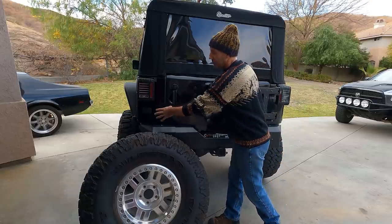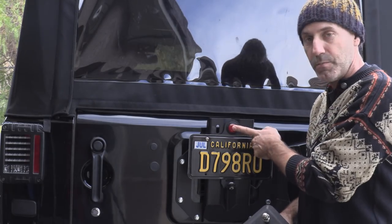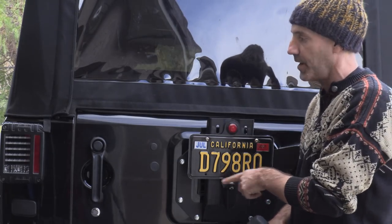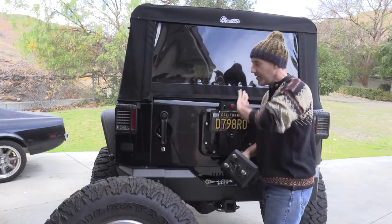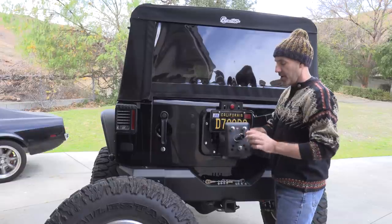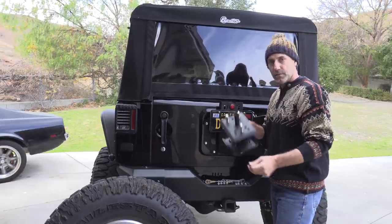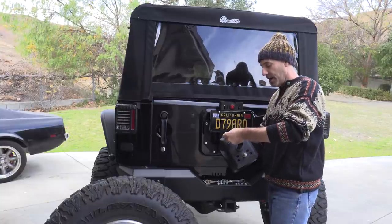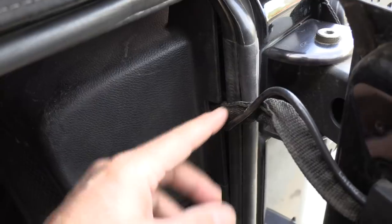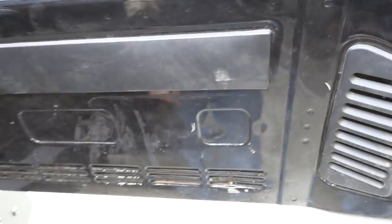What I've done is take the Metal Cloak license plate relocation kit — this little base right here — which has an LED brake light, third brake light, and running light, and moves your license plate from the corner to here. It has a little bar pin that you can just remove to get at your tire, which is pretty cool.